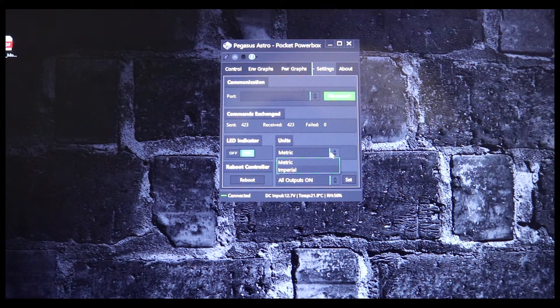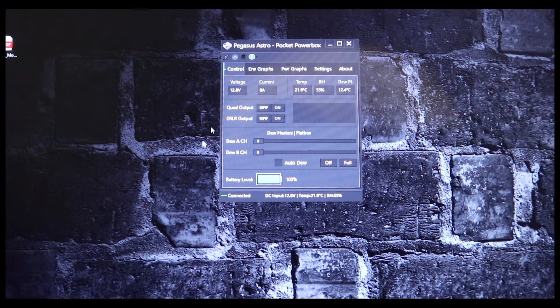In the settings you can change startup behavior: all outputs on, all outputs off, or just the DSLR output on, or just the 12-volt outputs on. I'd probably leave it to all on or all off depending on preference. Once you're done for the night, just push that same button to disconnect and it shuts everything off — except for the power to the EQ6R.